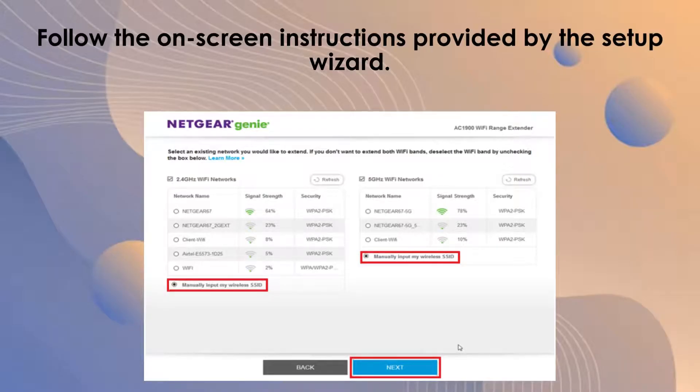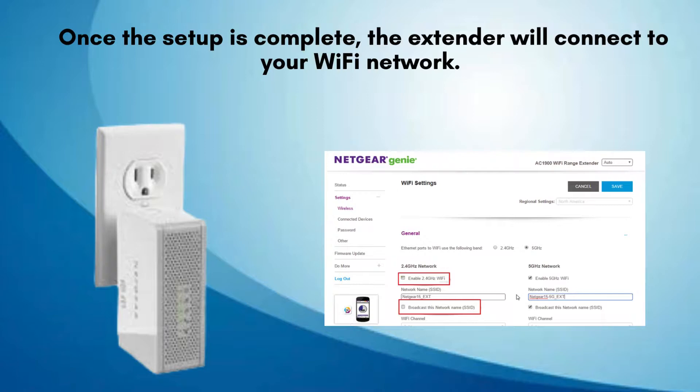Follow the on-screen instructions to connect the extender to your existing Wi-Fi network. You'll need to select your network and enter your Wi-Fi password. The extender will then connect to your network and create a new extended network with '_EXT' added to the original network name. After the setup is complete, you can move the extender to its final location if needed. Make sure it's within the range of your router's signal.